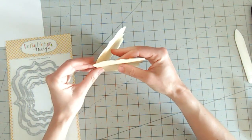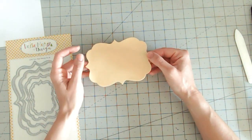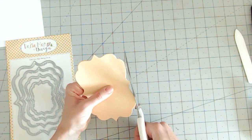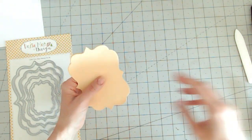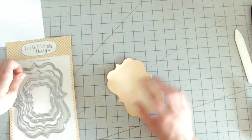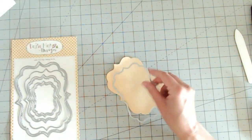Now I've got a full card base. Because of the shape of this card base, whichever way you stand it you might end up with a little wobble because of the points. So I'm just going to snip the tiniest bit of that point off the end so when it stands up there's no wobble. The next stage is to take the die that's slightly smaller than the one I just used and die cut from plain white cardstock.